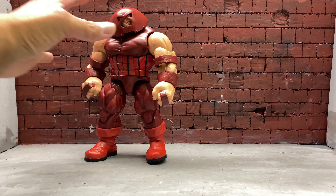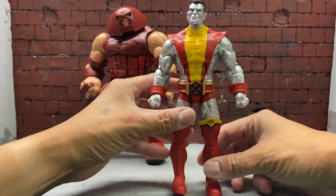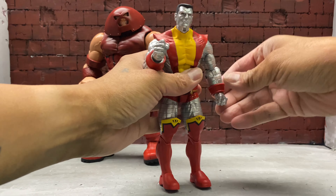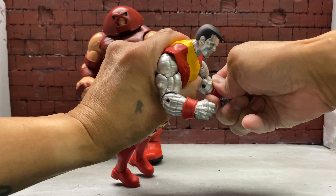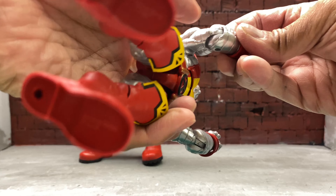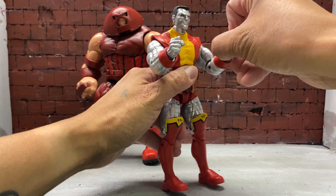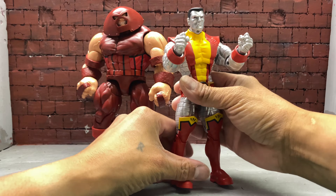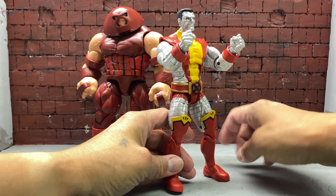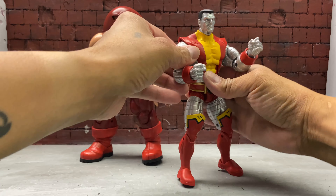This is probably the worst posing video you guys have seen, but I'm trying. I'm just gonna leave him like that. For Colossus, I'm gonna have him posed somewhat like Juggernaut, except I'm gonna bend his elbows. Colossus only has single-jointed elbows and his bicep hinders the articulation as well. I'll fix the leg and turn it a little bit, and since he's gonna be on this side, I'll have his left leg out.